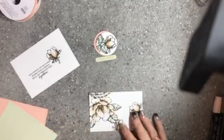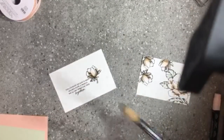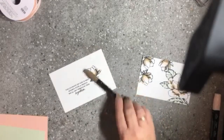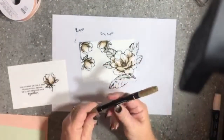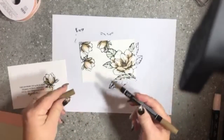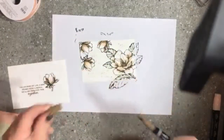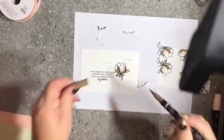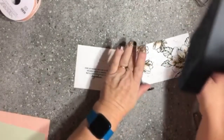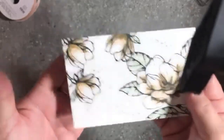Now we're about to assemble the card. One special technique I want to use: I'm bringing in my Soft Suede marker, placing a scrap piece of paper under the two card pieces, and using the lid and brush tip end I'm just going to spritz over the card. This takes that stark white look off it. I'll also do the inside sentiment area — it just adds a little bit of interest and stops that stark white look on your card.